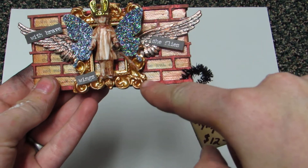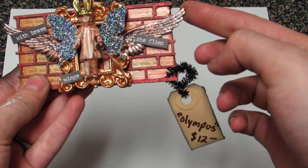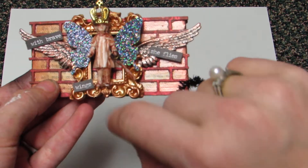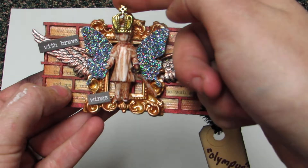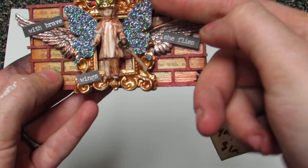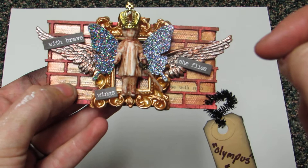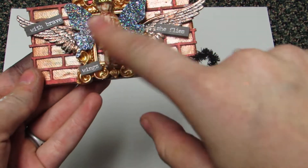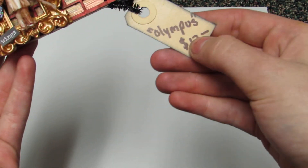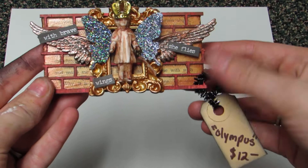I have this little gold mini frame. I tucked in the Tim Holtz wings and used my waxes. I have the mini dolls from Tim Holtz — I added a little crown and she's holding a little bone in her hand. I punched a butterfly out of black glittery paper. It says 'With brave wings she flies.' I named this one Olympus and it's priced at $12.